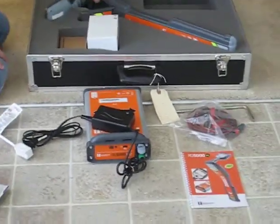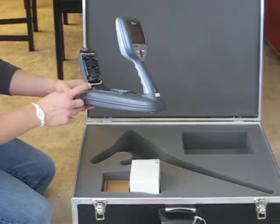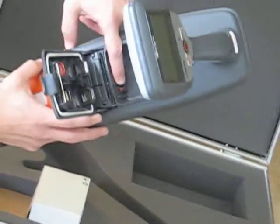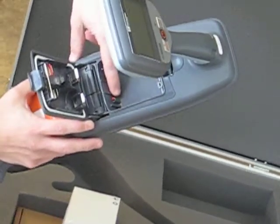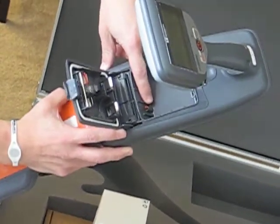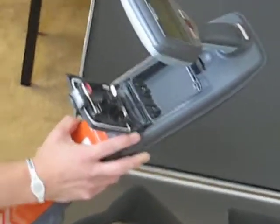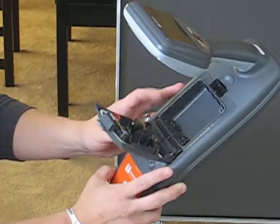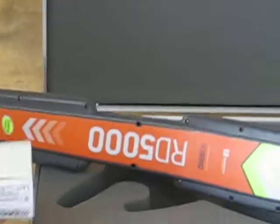Now we'll go into the receiver. The receiver comes standard with the D-cell tray in it. If you look closely, you can see there's a red nub right there protecting the contact point, so if you want to use it you need to take that off first. The D-cells are a nice feature, but I like the rechargeable a lot better.